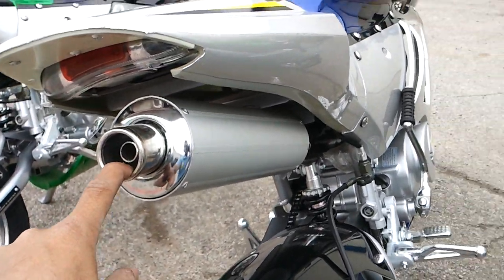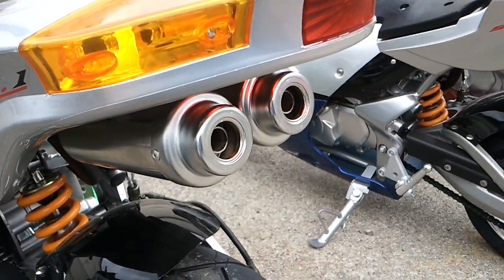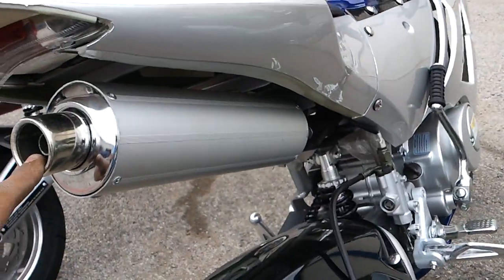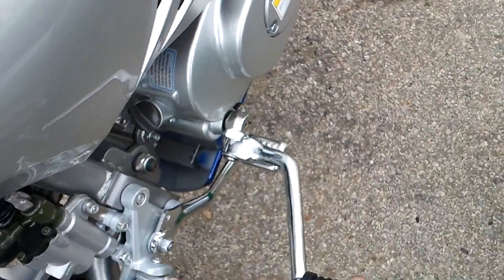This one comes with one exhaust pipe, compared to two on the 110cc automatic pocket bike. The clutch pocket bike does come with a kickstart, so you can kickstart it.